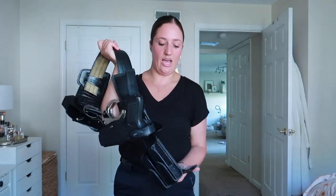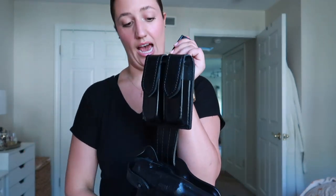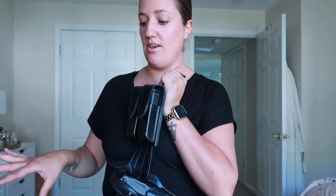First I'm going to run down the line what I have, then I'm going to put it on and show you guys what it looks like on. First we have the mags. I turn them sideways, as you'll probably see when I put the belt on, because the way that my new vest is, it just kept hitting it when it was upright.